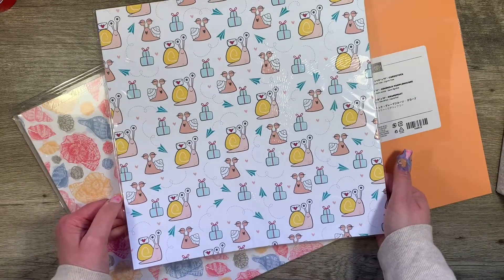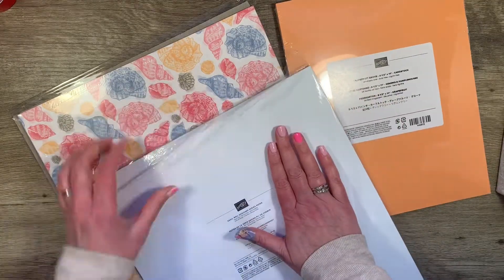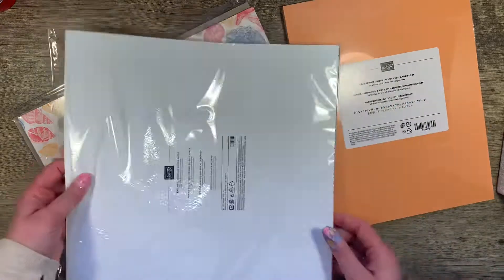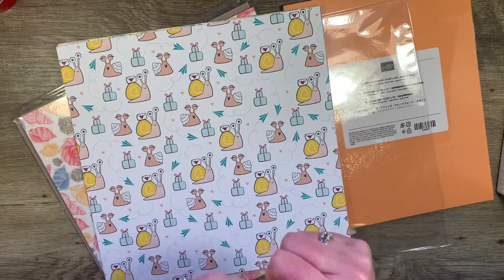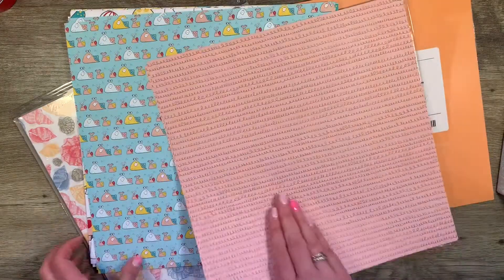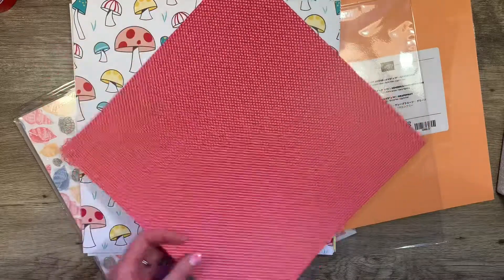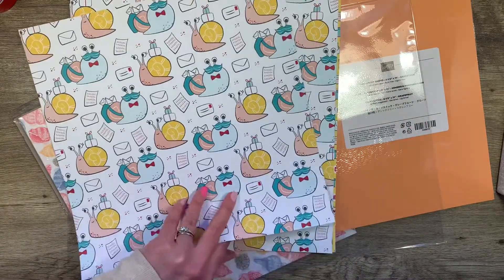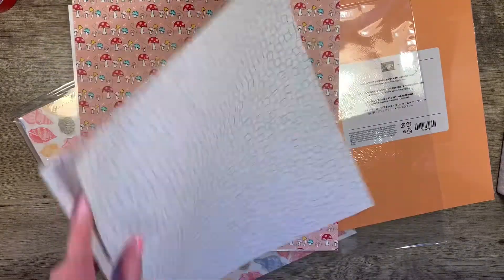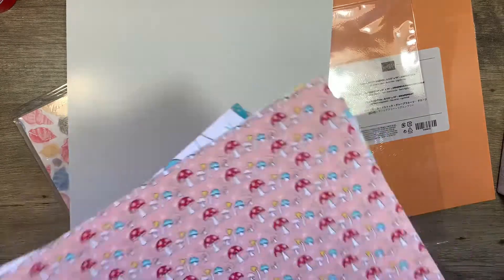Look how cute! This is called Snail Mail. I'm gonna do a flip through because that's what I do on this channel. Sorry for my bandaid — I was spending the day ordering my sticker books and I split my thumb. So this is double-sided decorative paper and I plan to make cards out of these. The back has hearts. You get two of each. These kind of remind me of Spongebob's snail. I love this paper. I'm not going to use this in A6; I'm going to use this for card making.